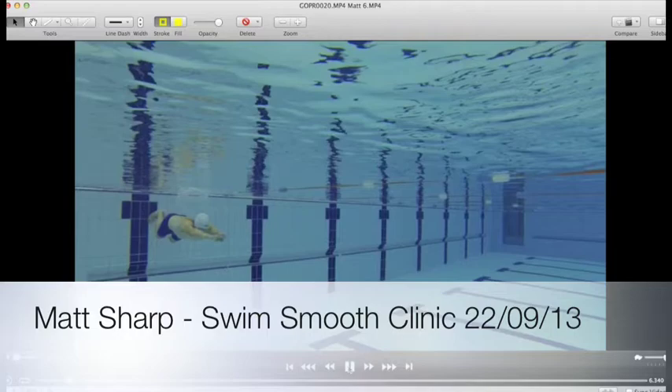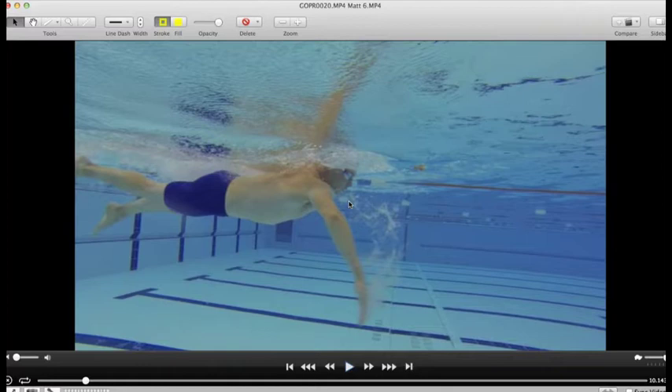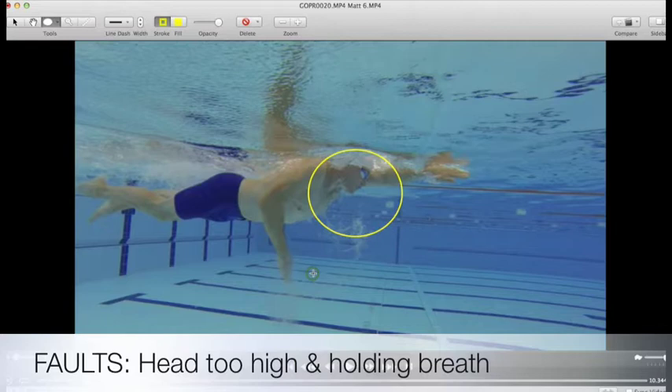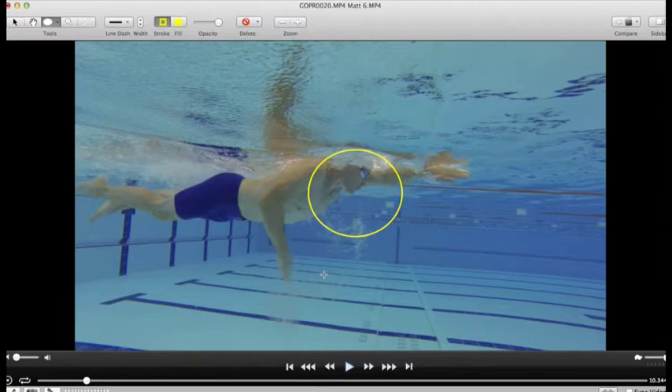So here we go — we've diagnosed you as a Smooth, which is a real treat. We don't see too many Smooths these days. There's still room for improvement, as there always is with all swimmers. I seriously think you've got a target of getting down to 24 minutes for a mile, and you're easily going to achieve that. The first thing to address is that you are holding on to your breath.